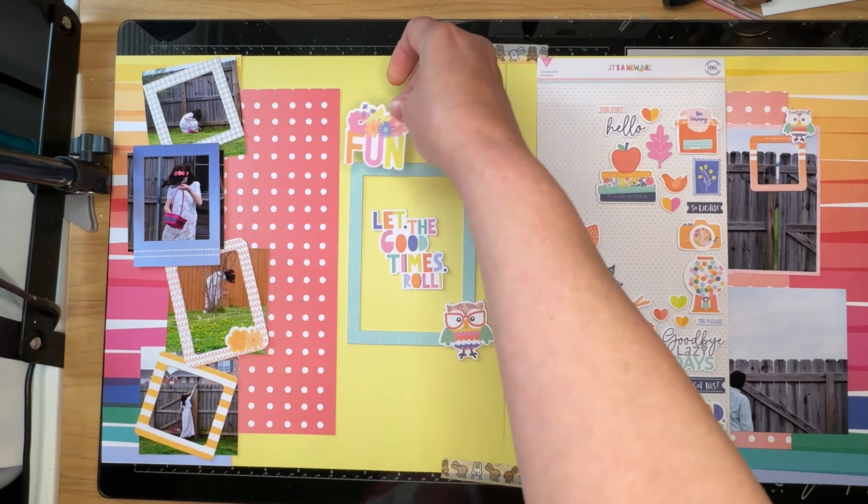I'm going to go ahead and pause this video, make some decisions about these papers and embellishments, and I'll be right back. All right, I sorted through the patterned papers and I pulled out some cardstock that is also from Hip Kit. I don't think it belonged with this collection but it matched well enough that I decided to go ahead and use it.